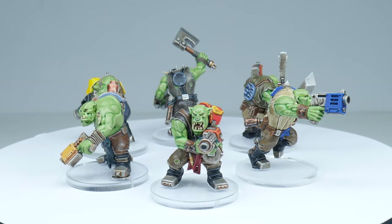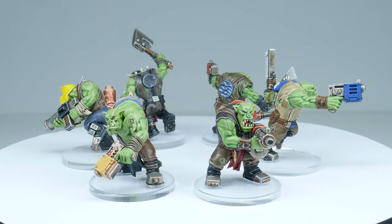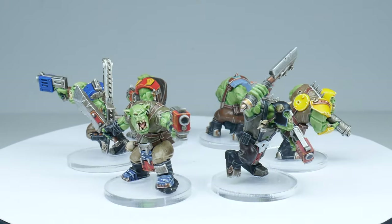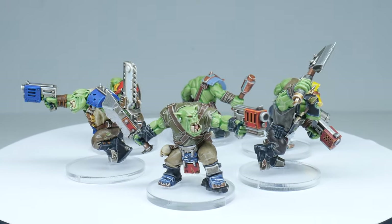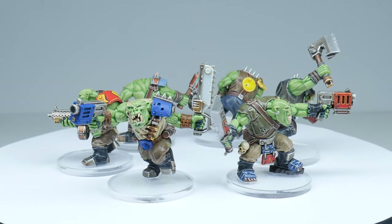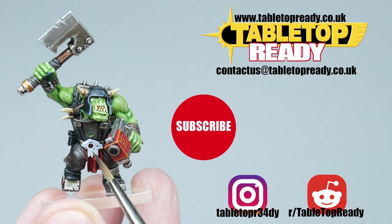I've now shown you everything you need to know to get started painting your Ork boys in the clan colours you've always wanted to paint. Make sure to go check out all the other Ork tutorials on my channel — there's plenty on the way so make sure to subscribe so you don't miss out. Thank you for watching, I hope you enjoyed the tutorial. If you did make sure to leave a like and let me know in the comments — doing this really helps my videos get out to more people and grow the channel. Thank you again and I'll see you in the next video.